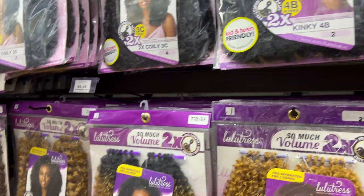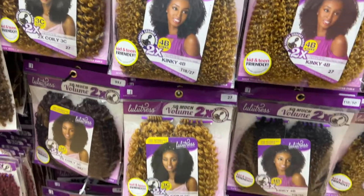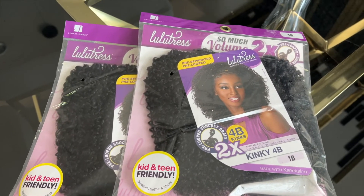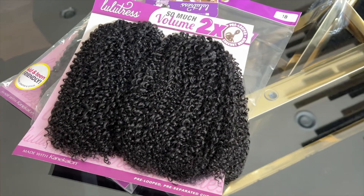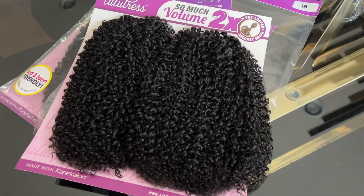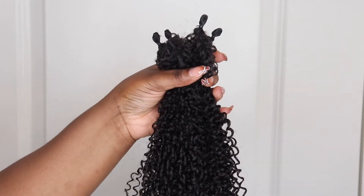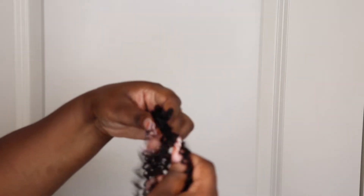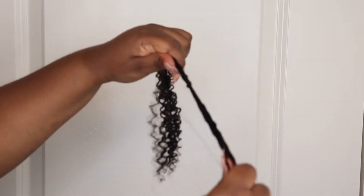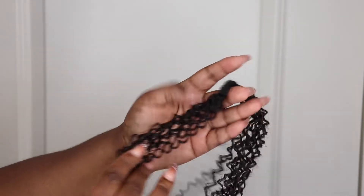Usually I would get my hair online but I went to my local beauty supply store and walked down the aisle and saw some new hair by Lulutress. They had a lot of different options to choose from, but I did go ahead and get the 2x Kinky Curly crochet hair. This is going to mimic a 4B type of curl with natural hair. What I love so much about this hair is that it is pre-looped — one pack comes with two, so I got two full packs and used all of the hair.